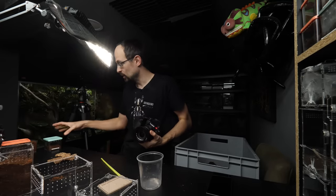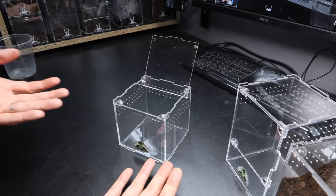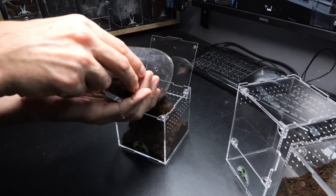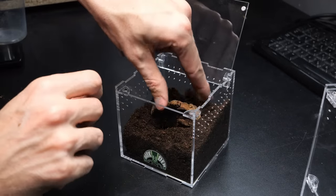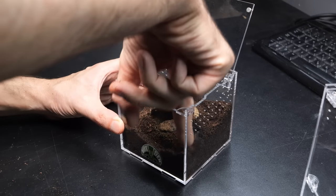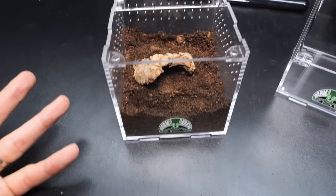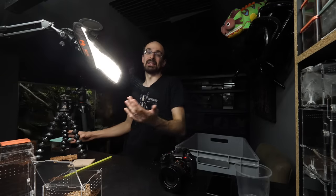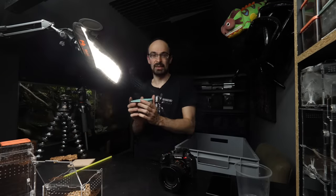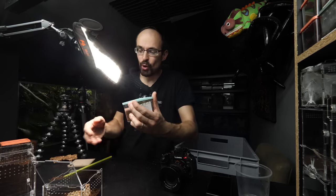The next enclosure will be for a terrestrial tarantula, and the process is kind of the same. I think this amount of substrate will be enough — definitely. Add a tiny piece of cork bark that will be used as a hide. Don't forget to compress the substrate. You can add leaf litter and more details, but for enclosures of this size I don't really practice that. It really needs to be a special animal inside for me to go the extra mile and provide a more visually appealing enclosure — the tarantula doesn't really care.